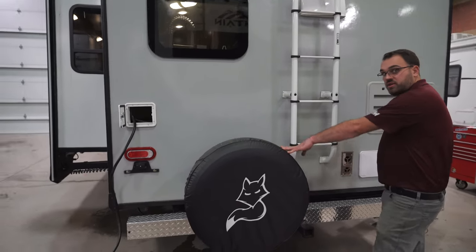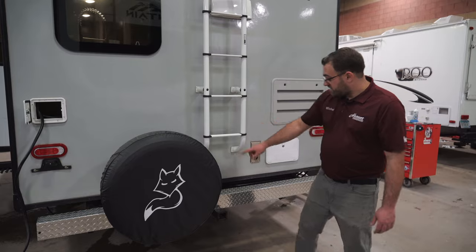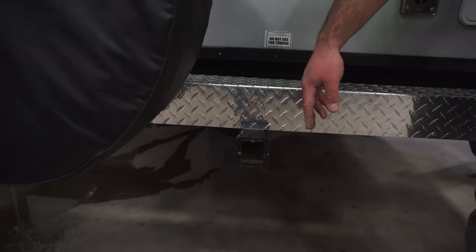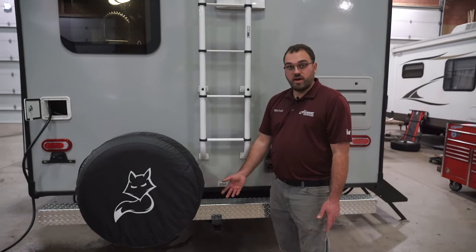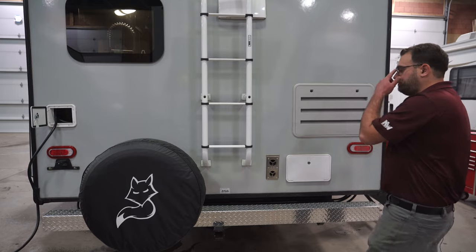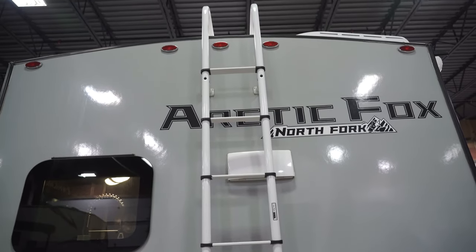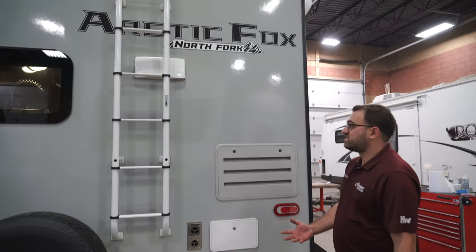The spare tire does come standard on all of the Arctic Fox travel trailers, as well as the receiver hitch, which is also standard on all Arctic Fox travel trailers. That's going to be rated for 250 pounds, so good for a bike rack, a storage platform, or anything of that nature. You've got your ladder to the roof — it is a full walk-on roof, so you can get up on the roof and check the seals, keep your solar panels clear, things like that.